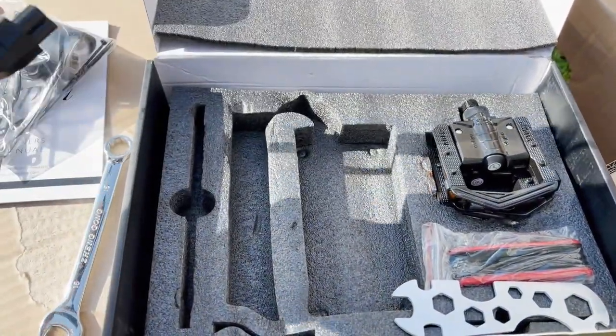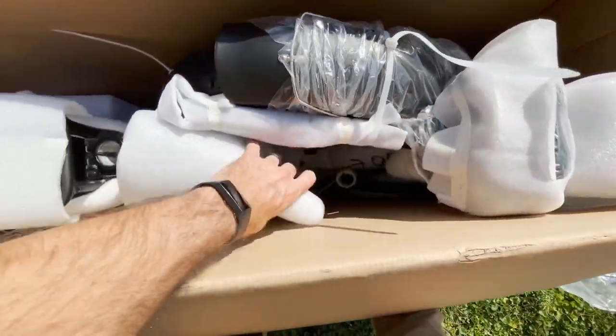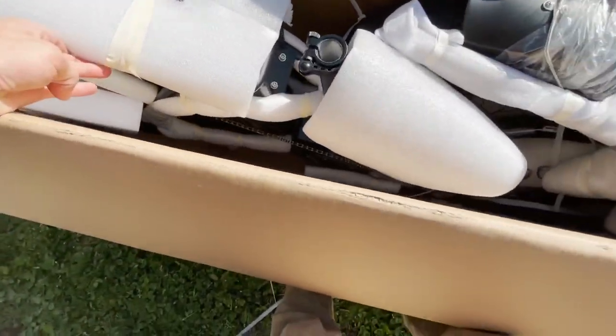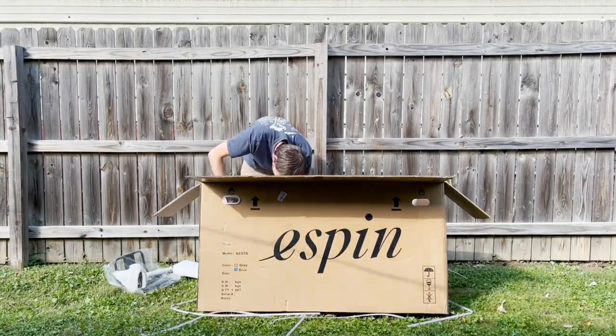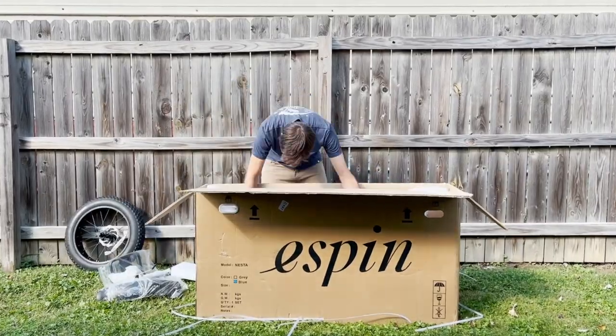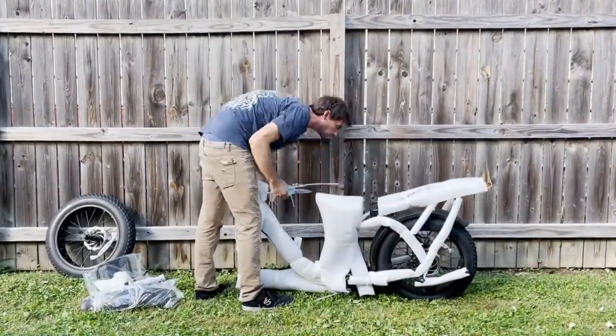All right, charge the battery — we need the battery. Here's my bike rack but I need the battery. We need to start charging it. Where is the battery? Is this it? Nope, Styrofoam. All right, let's just pull it out. Tire — very nice, we need that. I need to find this battery though because it takes six hours to charge.